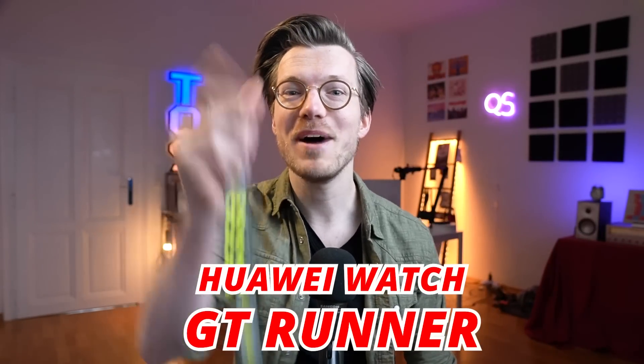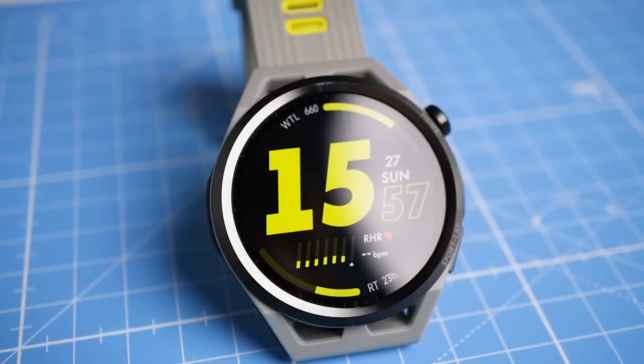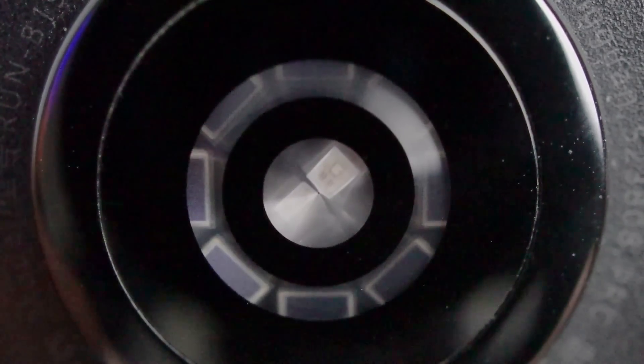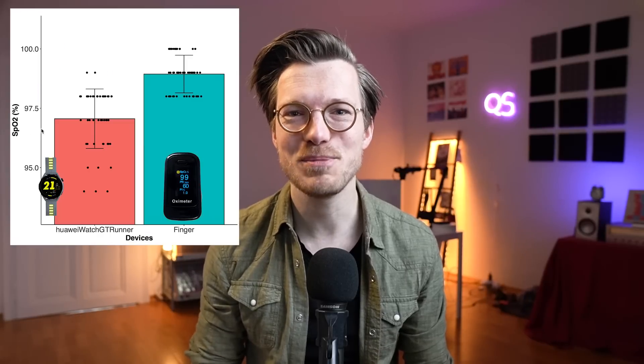The Huawei Watch GT Runner might actually be one of my favorite watches I tested so far in 2022. Now it isn't perfect, but my testing shows it does a few things really well. This means it's definitely a watch I'd recommend to people looking for a smartwatch or sports tracker. To explain why, I'll scientifically test it in this video from a health tracking and sports perspective.